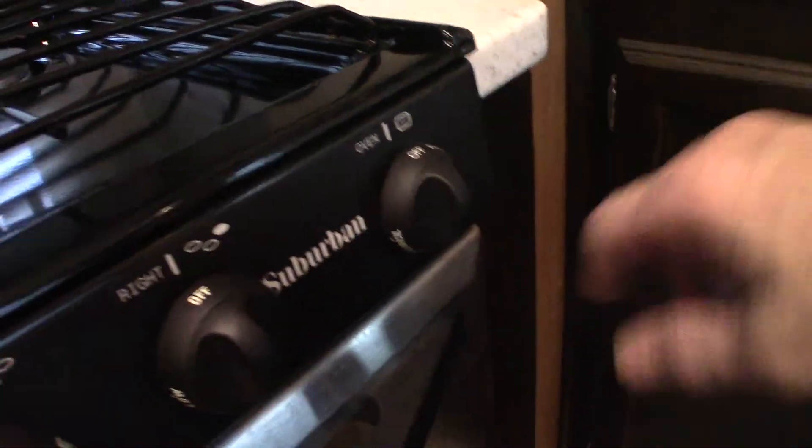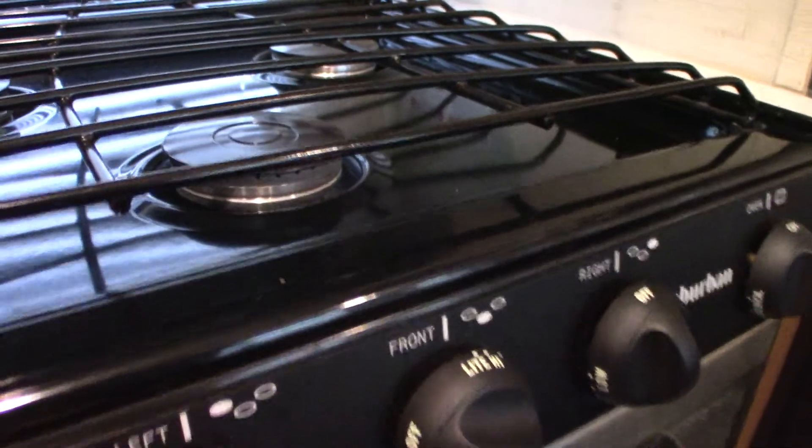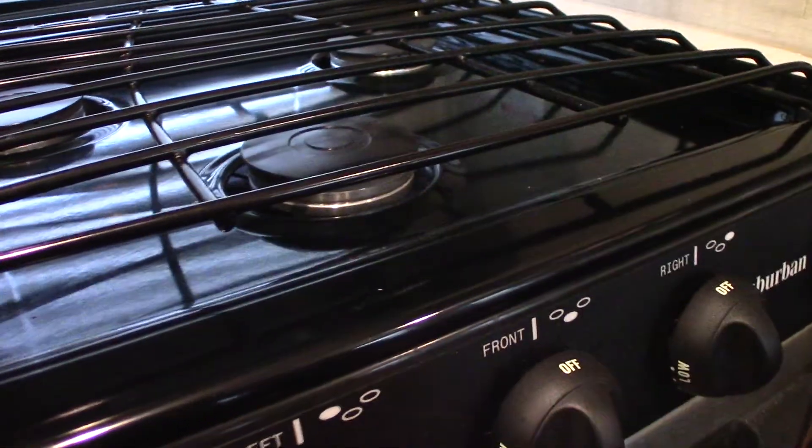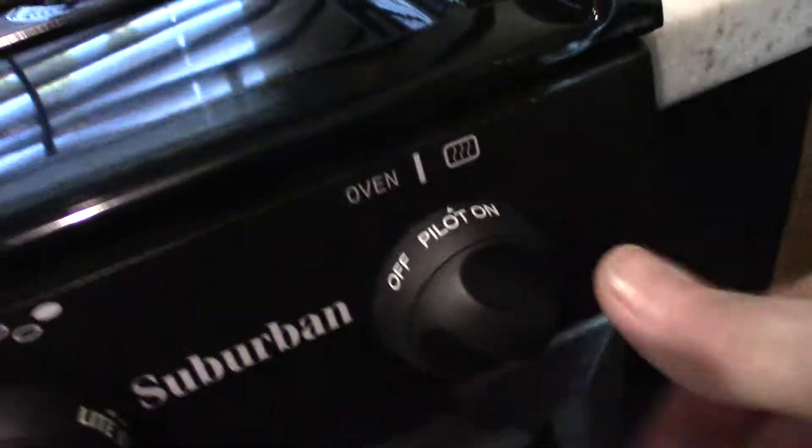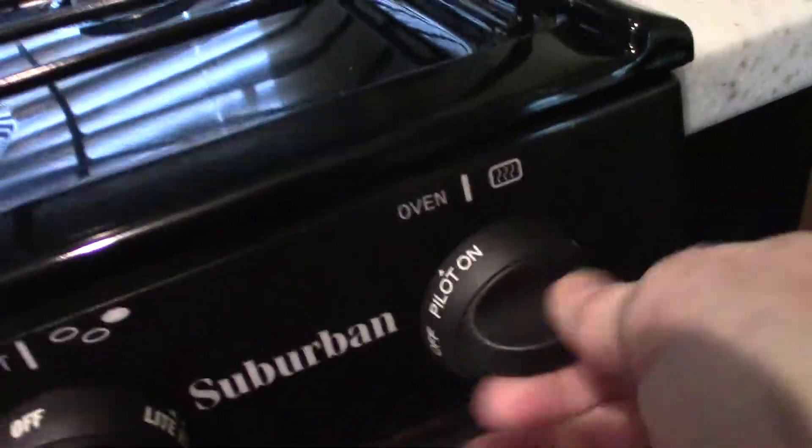To light the stove — there are three burners and three knobs, and this knob here is for the oven. To light the oven, all the way at the back there is a pilot light. You go to the oven knob and turn it to pilot, then depress it and keep it depressed during the whole lighting procedure. With the other hand, spark it until the pilot light at the lower back lights. After it lights, hold it for another 10 seconds to heat up the thermocouple. Then you can set it to whatever temperature you want. When you shut it off, the pilot light goes out, so you have to re-light the pilot light each time you use the oven.